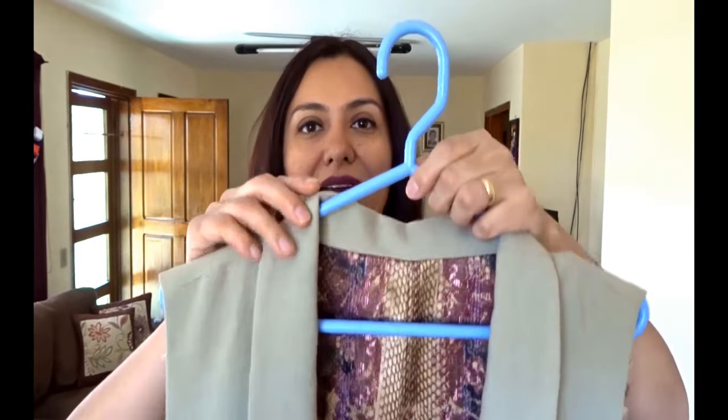Now I just have to stitch the side seams and that's it. The process is quite similar to how I lined the Cocoa Jacket — you sew the shoulder seams and leave everything open, then attach the lining to the main fabric right sides together and pin, pin, pin.